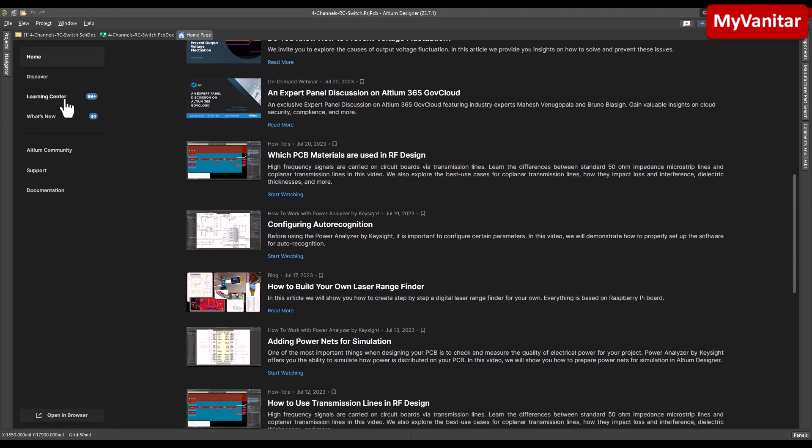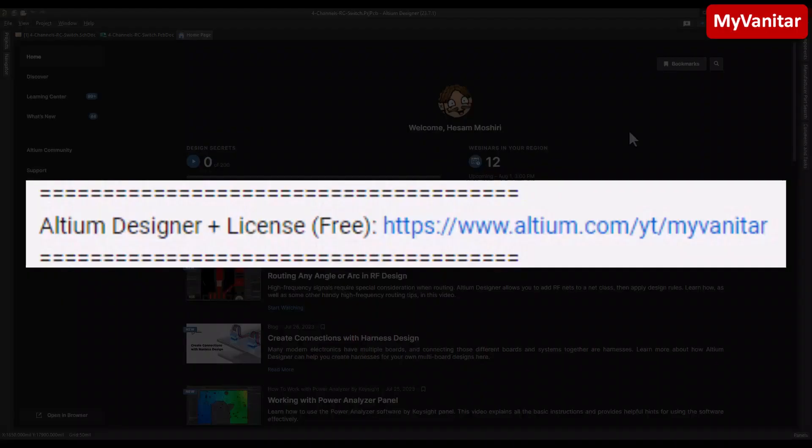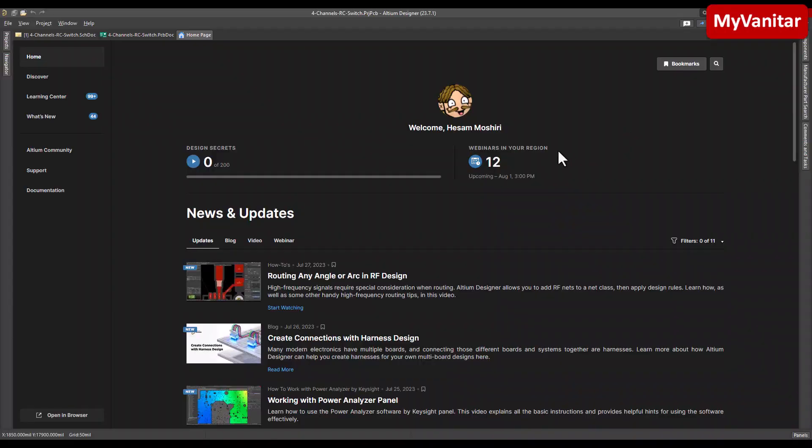I highly recommend you avoid any cracked version of this software because cracked versions are full of bugs and will infect your computer with viruses and trojans. Instead, just follow the link in my YouTube video description and activate your free legal license — then you'll see your name here just like me and have access to the latest full version of the software. You can also create your cloud space in Altium 365 to upload your projects.